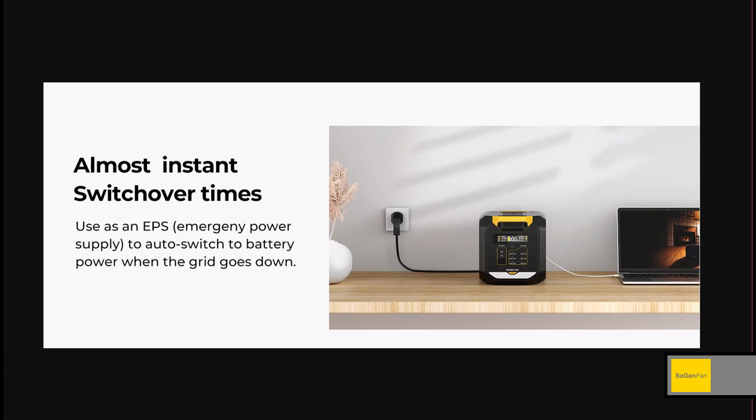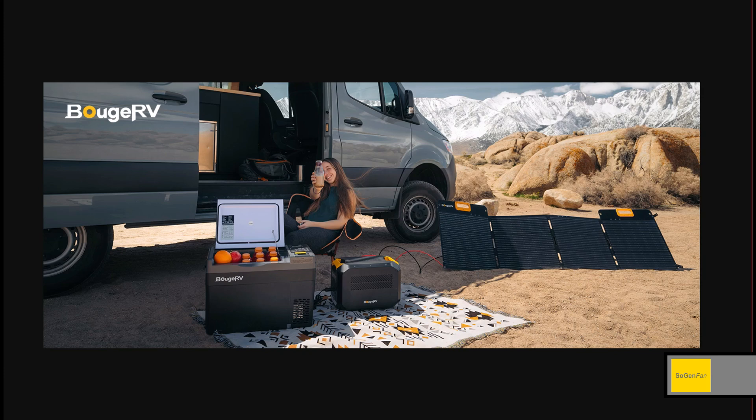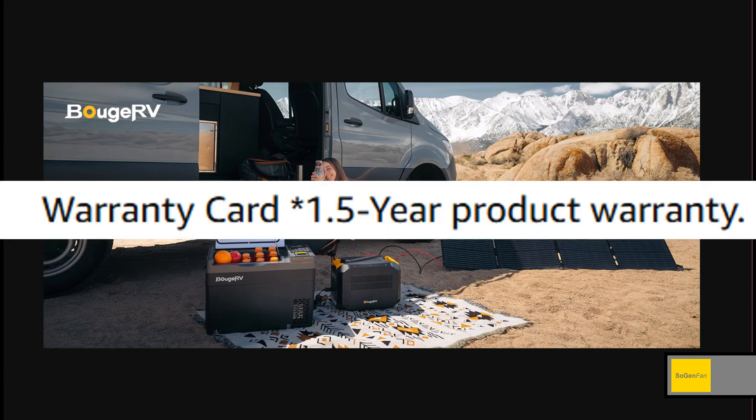One concern: the EPS mode — they don't even call it UPS, which gives you an idea it's probably not the quickest switchover. They don't even list a millisecond spec, just saying 'almost instant.' It's probably 20 or 30 milliseconds, so it might work for some devices, might not for others. They also list 'low noise' but don't give a decibel rating — that's another missing spec.